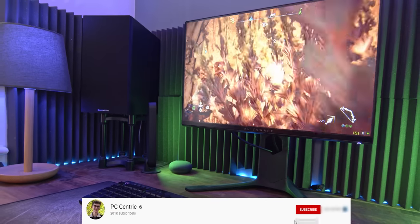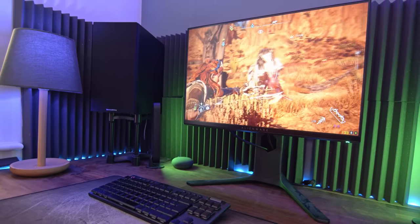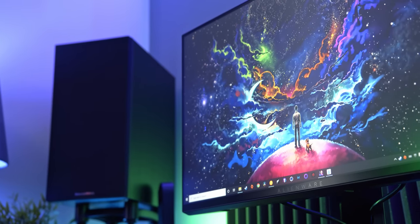In this video I'm going to walk you through absolutely everything you need to know about this Alienware AW2521HF, its pros, its cons, and ultimately why you might want to buy one.